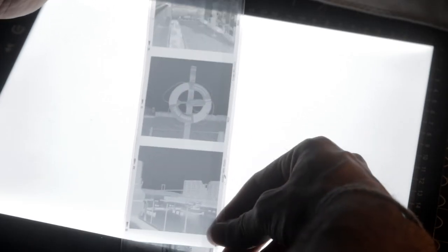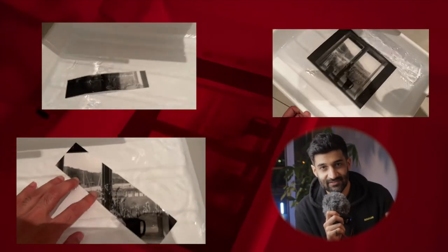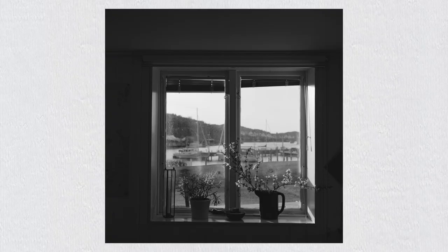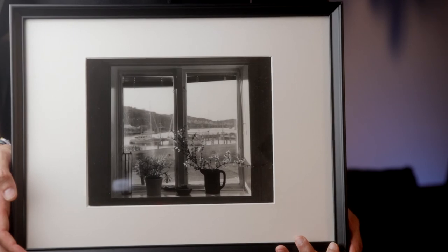That was two days ago when I finished that. And then last night I decided to make another because the chemicals are still fresh. I was looking through my negatives again and decided to go with this photo of a window in our Airbnb in Hamburg. Same process as the other one — test strips, fiddle with the contrast filters. It is a six by six negative, but I decided to make it the full eight by ten sheet of paper. The negative itself, when I took the picture, was very much off center. So by enlarging it I was able to kind of crop it and make the window more centered in the frame. I think it turned out great. What do you think?